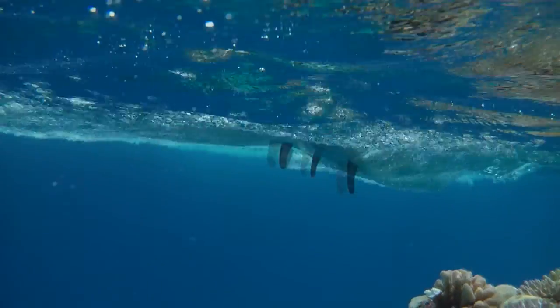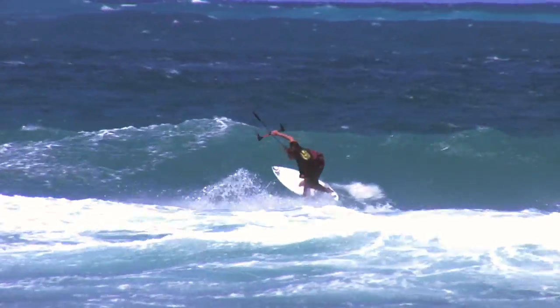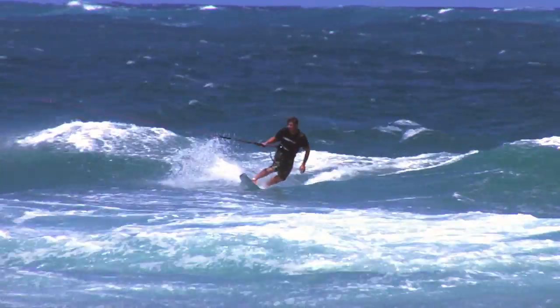The four fins make the S-Quad positive when pushing through high speed turns and larger waves. Yet the board is very loose when quickly transitioning from rail to rail in smaller waves.